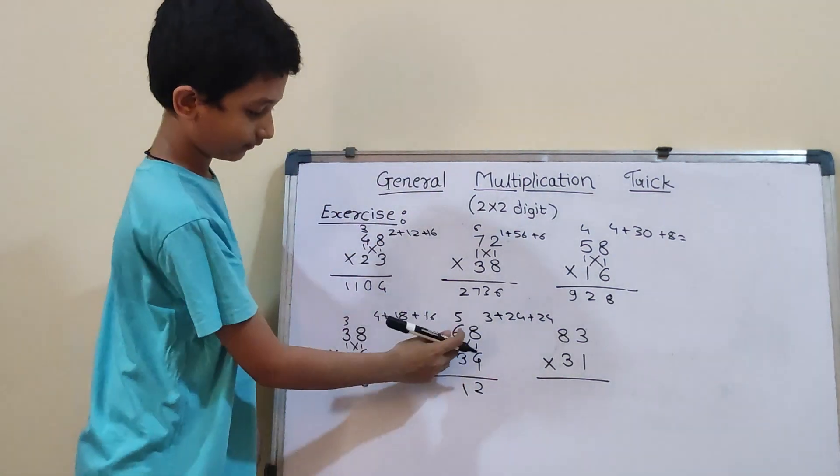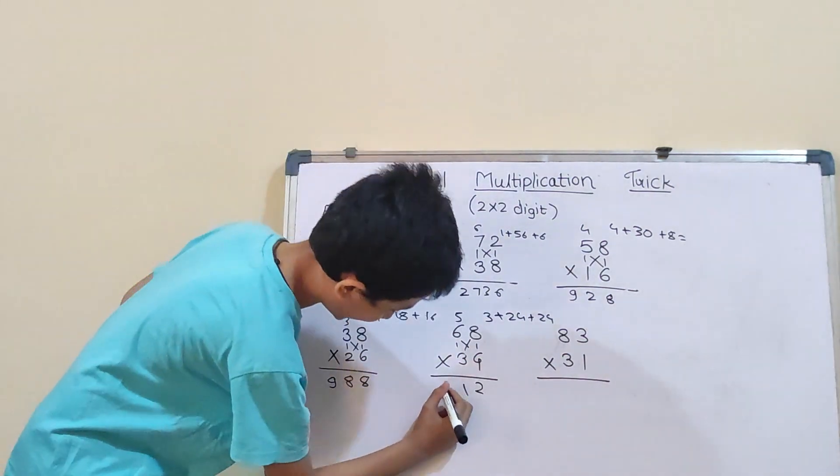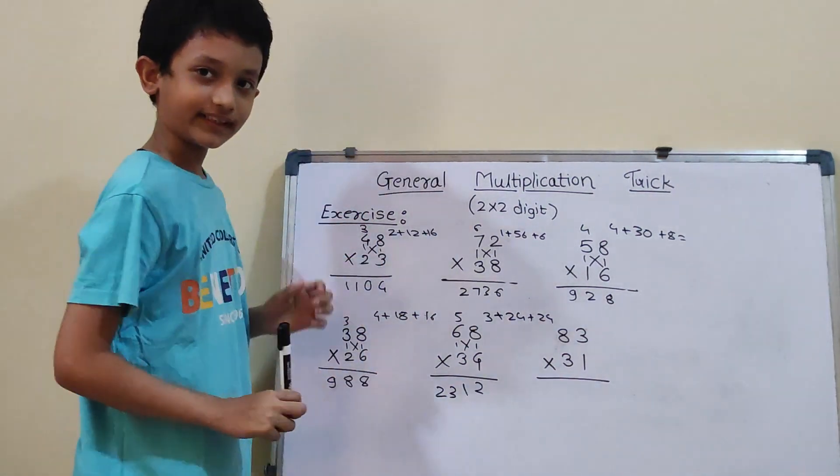Now, 6×3 will be 18. And 18 plus 5 will be 23. So, our answer is 2312.